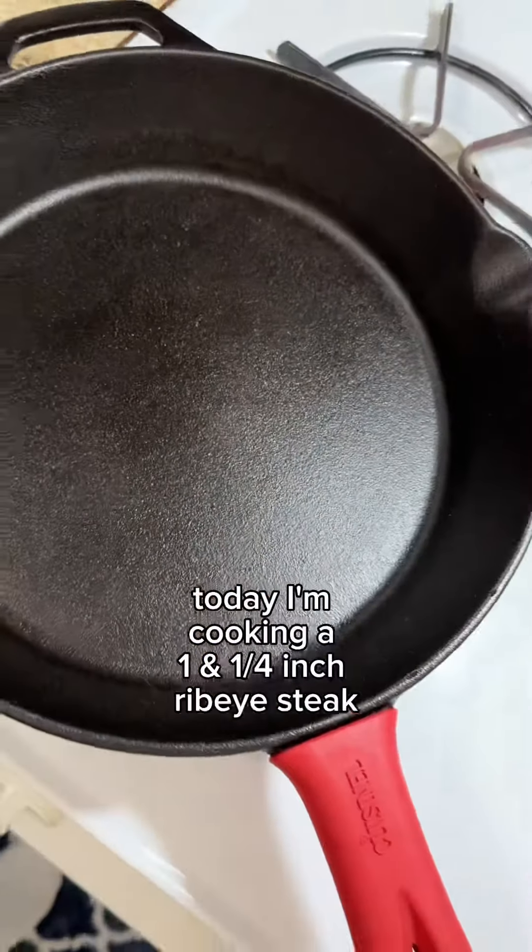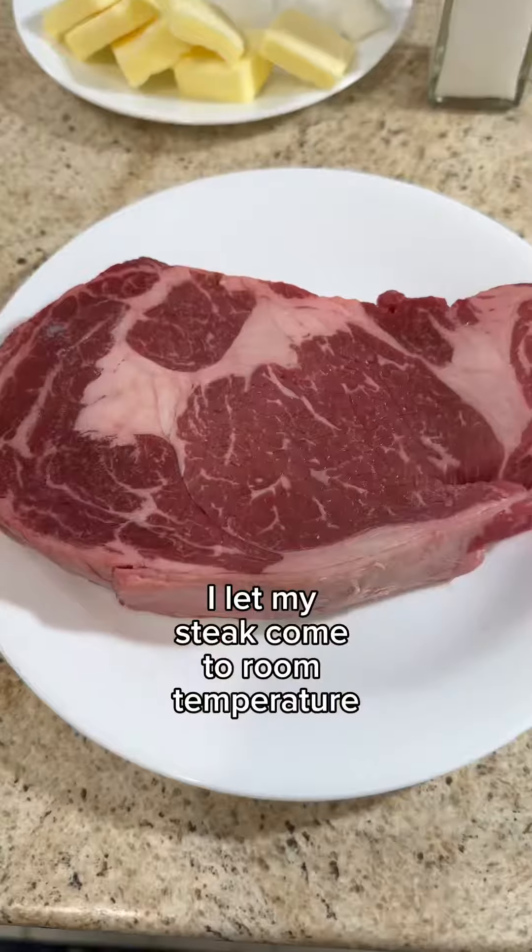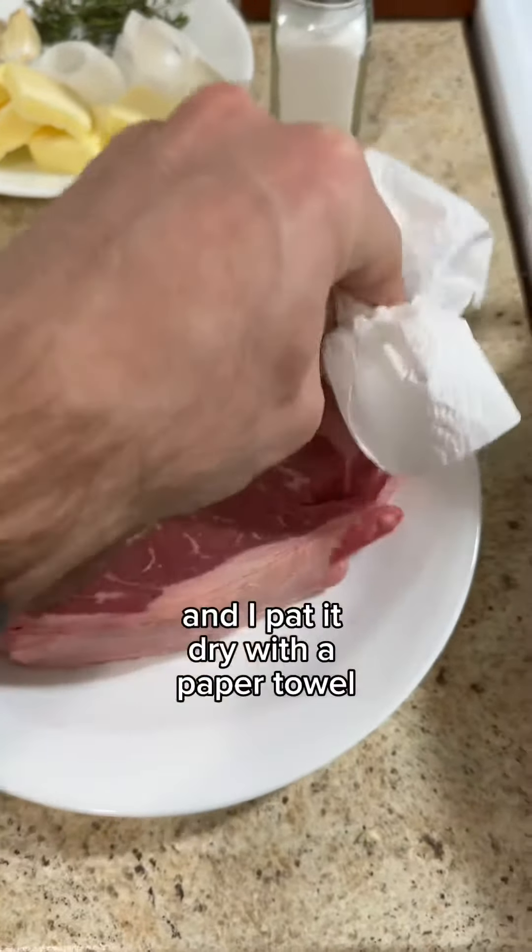Today I'm cooking a one and a quarter inch ribeye steak in my cast iron skillet. I let my steak come to room temperature and then I pat it dry with a paper towel.